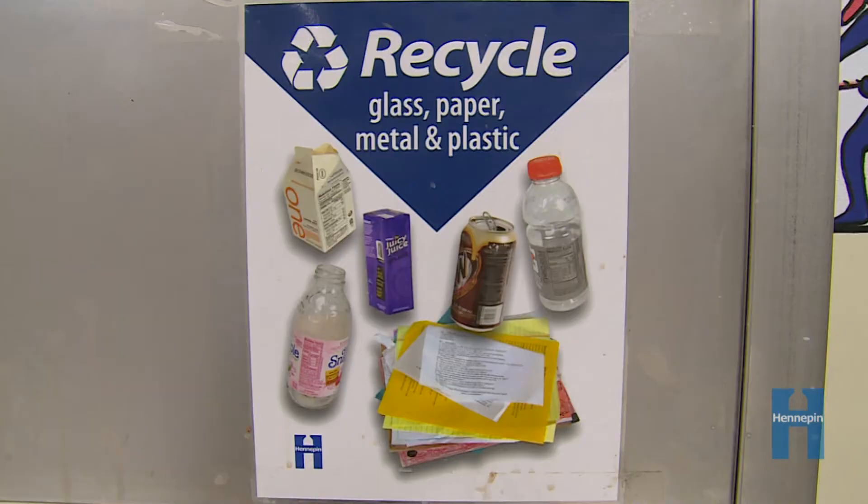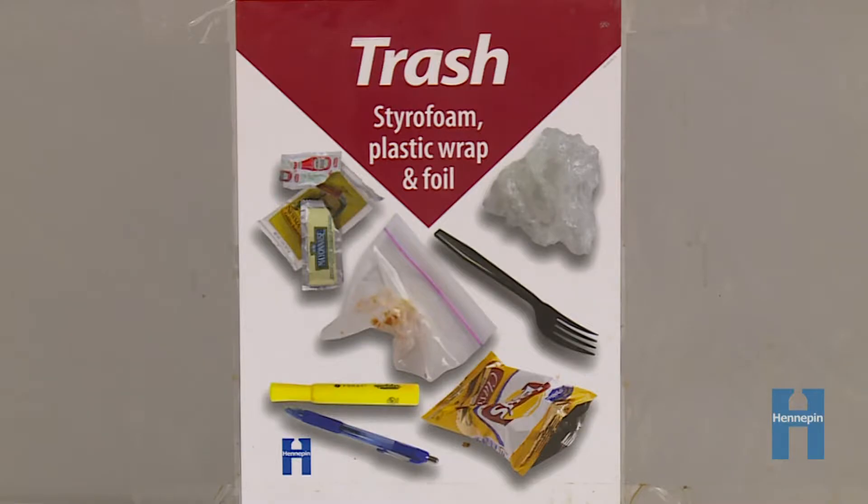Hi, I'm Kira and I work with schools in Hennepin County to help them set up organics and recycling programs. Today we're going to focus on sorting in the cafeteria. At lunch we sort our waste into three categories: recycling, organics, and trash. This video will help you learn which materials to put in each bin.